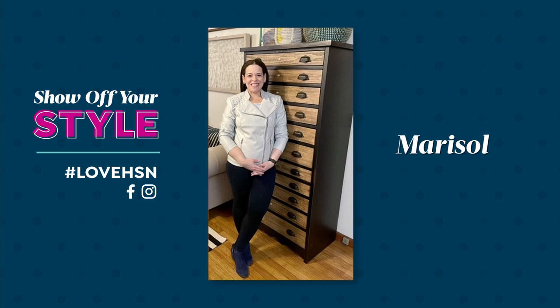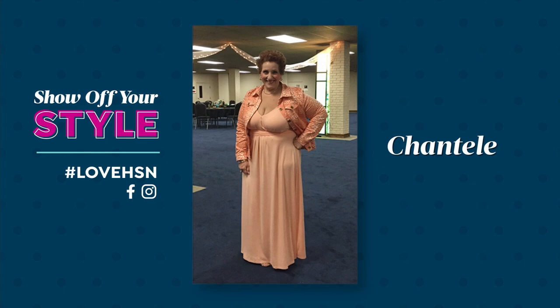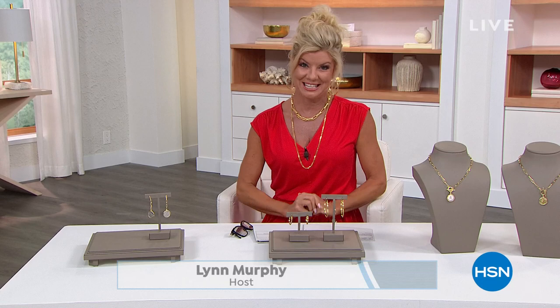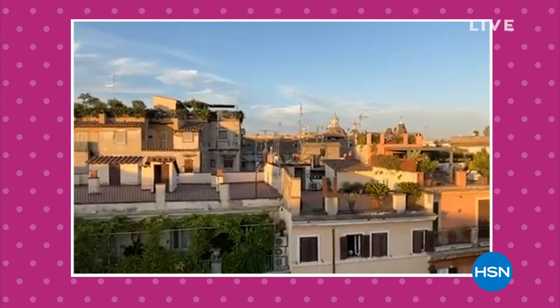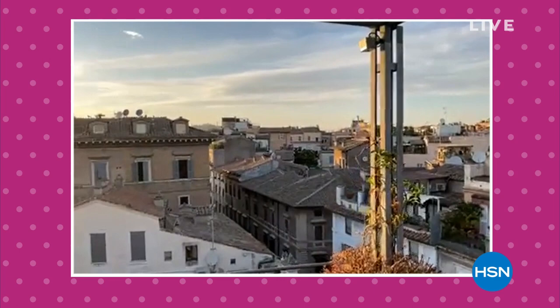We love our customers so much — they're all showing off their style all day long. Hashtag love HSN. Keep them coming so we can continue to share them. You all have such exquisite style. This hour we're talking about Beleza, and how cool is this — our ambassador of luxury, Paul Woods, is right now in Rome taking us on his Facebook page, Skyping from there, which couldn't be more romantic or appropriate as we're talking about Beleza.